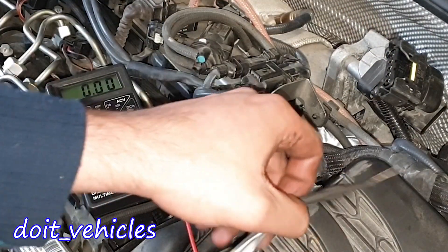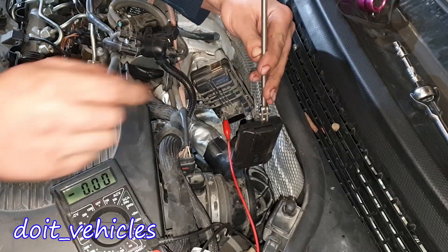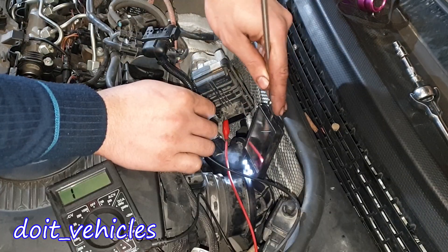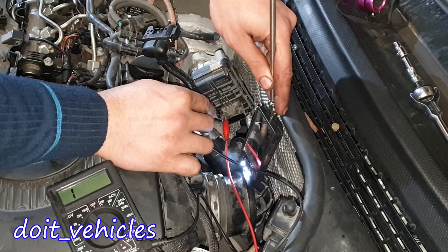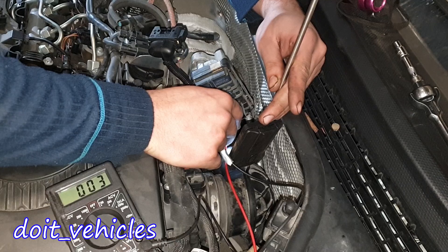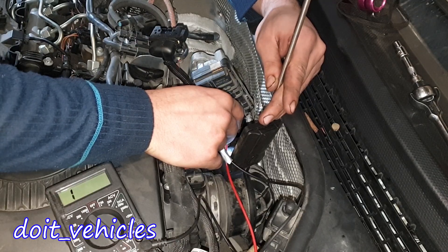This is 100% safe to do. It can be a little bit challenging because I can barely see the pins. Right now I'm connected to pin number 1 on the connector. Between pins 1 and 2 we've got full continuity.